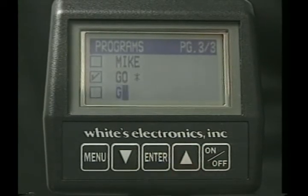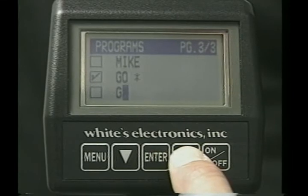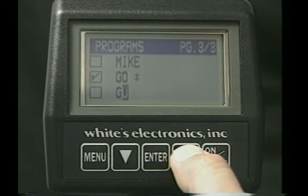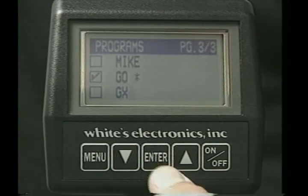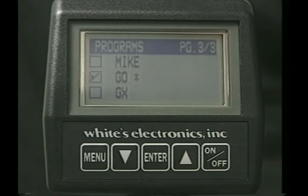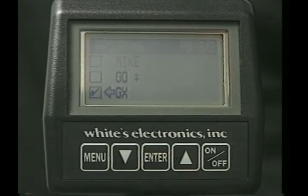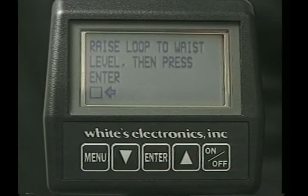Press enter, then use the arrow controls to select the second digit of that name. Press enter again, then select the third digit, or if you want to leave a space, simply press enter. Once you've fully assembled the name you wish to apply, press menu. You could then turn the instrument off and that program would be ready for you the next time you use it. Or you could press enter, press enter for load, air and ground balance, and continue to use the detector with those special settings.